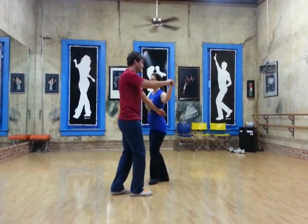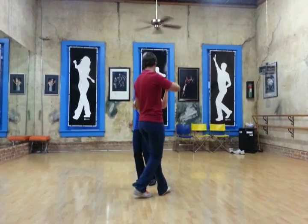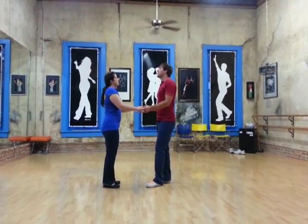And then we keep this arm low — my right arm, her left. We trip, pull, step, and then circle the girl's head so that she comes out of just a regular outside turn footwork.